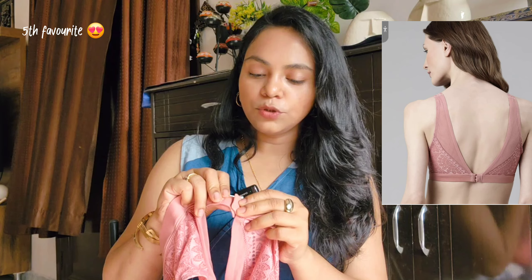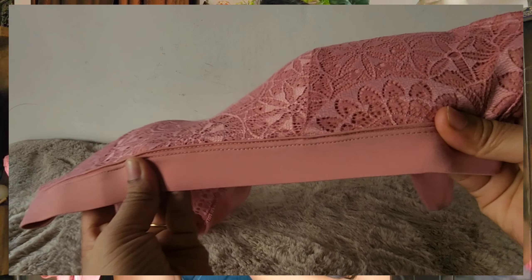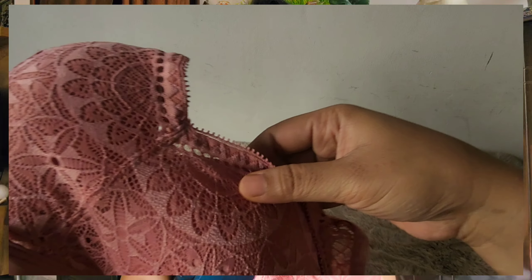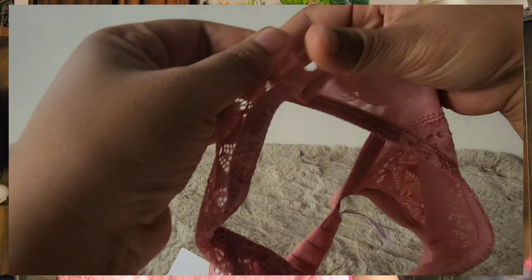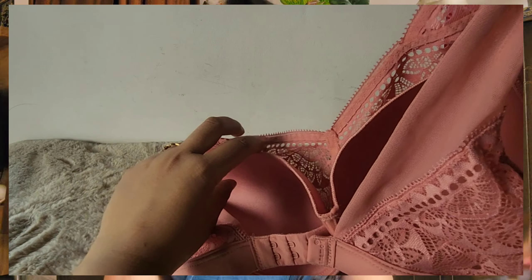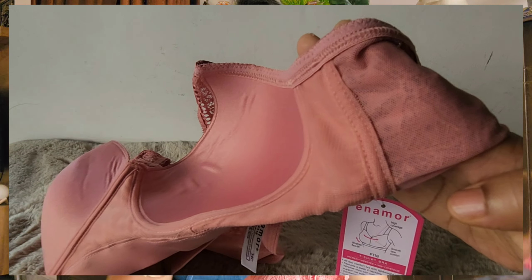The next bra I bought is again from Enemore. The best part is the V-neck from the back side with two hook options. So if you have a deep neck dress, it will also be very comfortable. The dress is very nice — it is very light and lightly padded. Two hooks will come and it also has full coverage. So light, so good in quality, so so good. I will rate this 9 out of 10 because it does not have bounce control — that is the one thing I was missing — otherwise it is full coverage, seamless look, good for t-shirts, pants, or dresses.